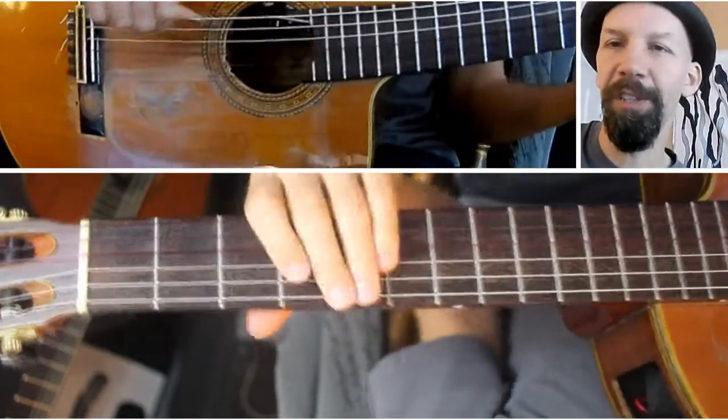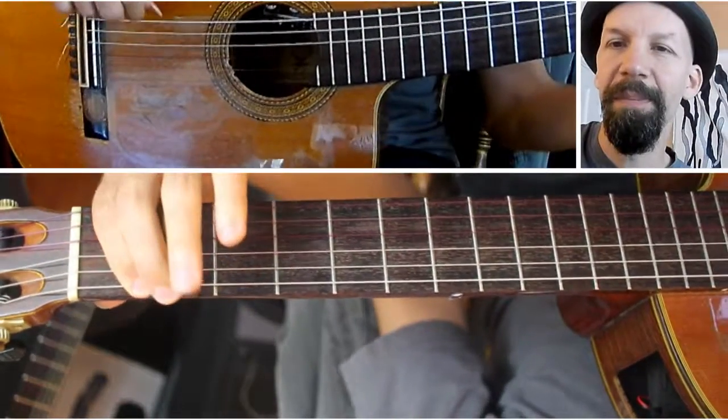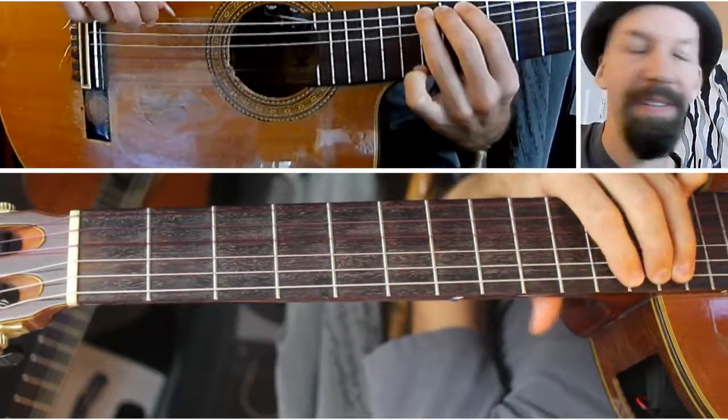First I'll just show you going up one string, and then I'll show you the two-octave version. Starting on F: play F, G, A, B, C sharp, D sharp, F — like that.